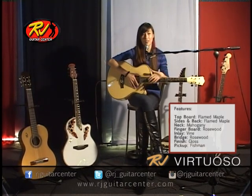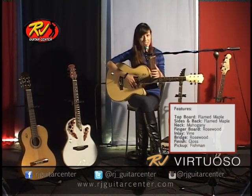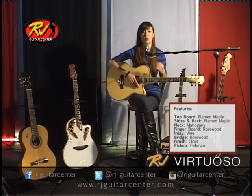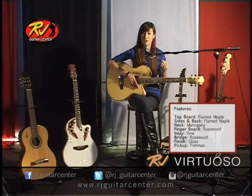The tone is excellent and it has great sustain. So my final impression of this guitar is that this is the perfect performance guitar because your audience will not